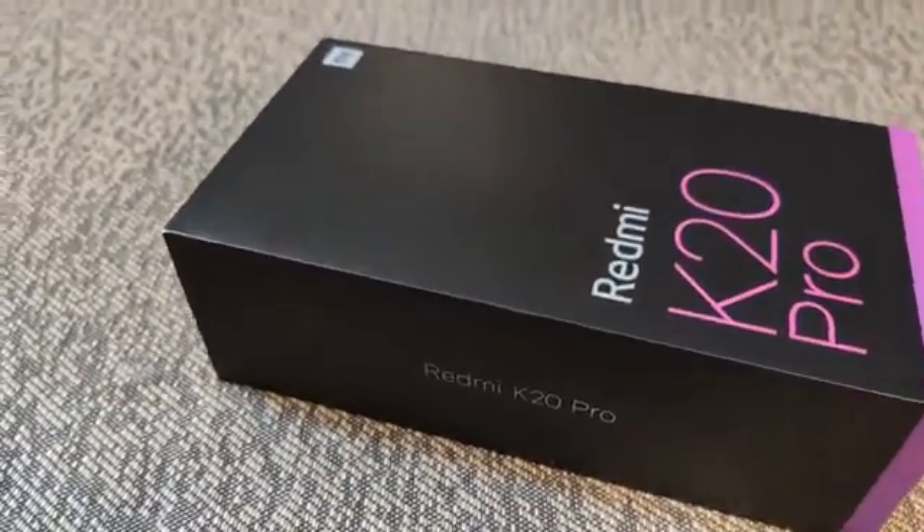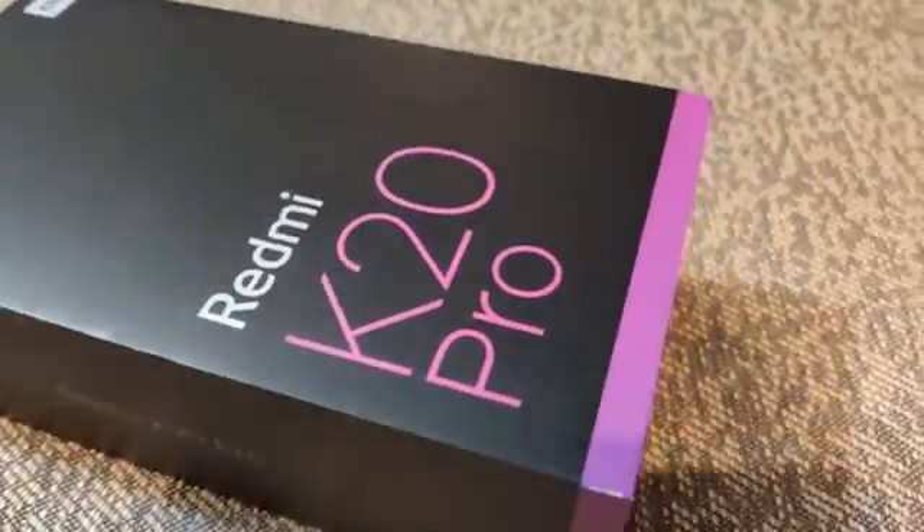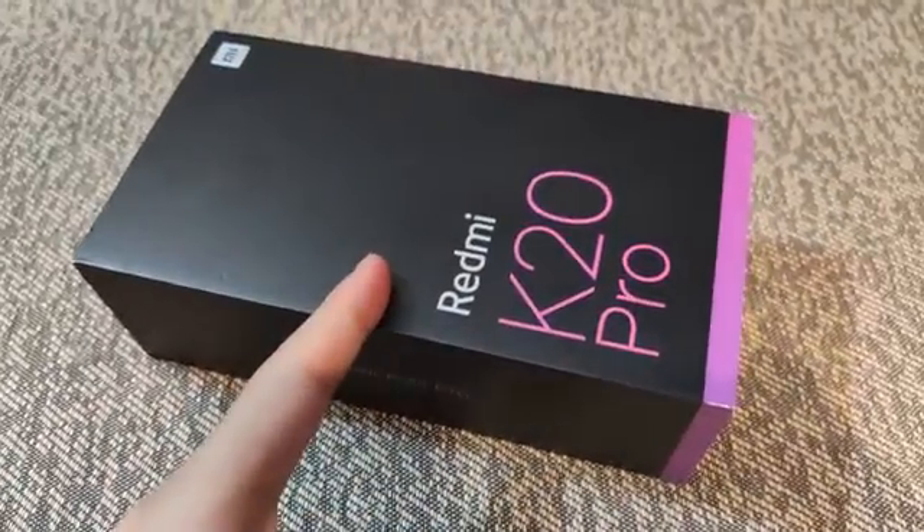Welcome to our channel. This is DHWS Tests. Today, Redmi K20 Pro Unboxing.